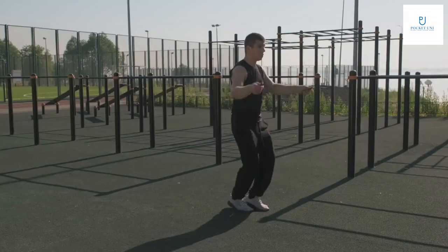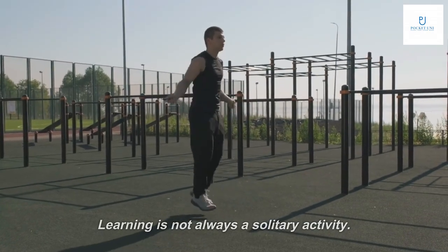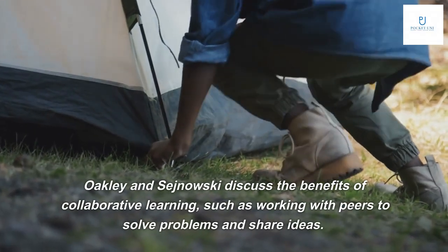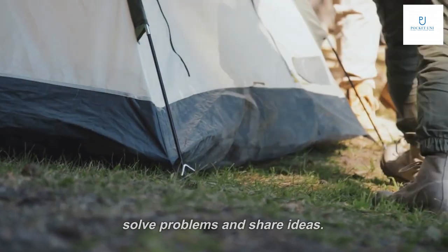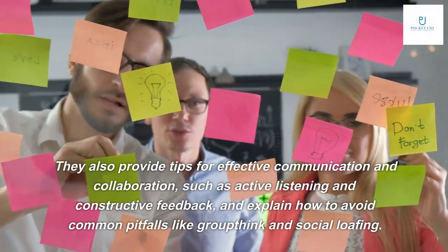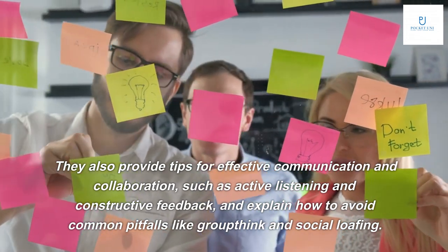Learning is not always a solitary activity. Oakley and Sanowski discuss the benefits of collaborative learning, such as working with peers to solve problems and share ideas. They also provide tips for effective communication and collaboration, such as active listening and constructive feedback.